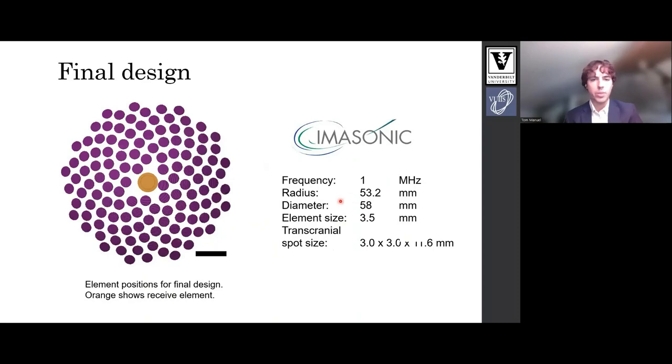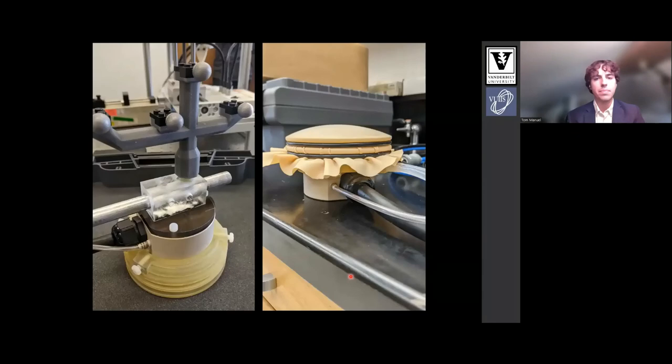Here's our final design: 128 elements, 53 millimeter radius of curvature, with an expected spot size of 3 by 11.6 millimeters. It was fabricated by Amazonic. This is what the array looks like with optical tracking gear and a water coupling case we built for it — here's the case, here's the coupling, and here's the optical tracking gear.